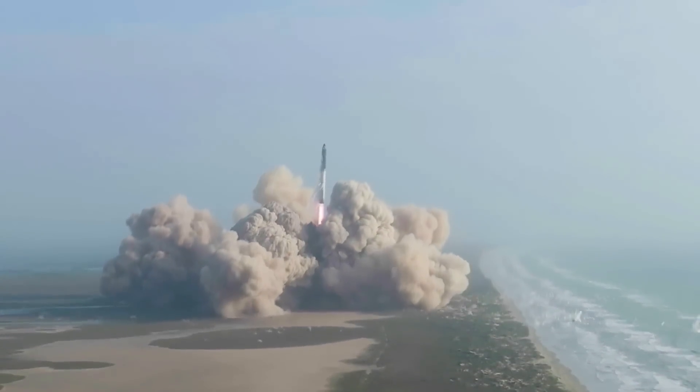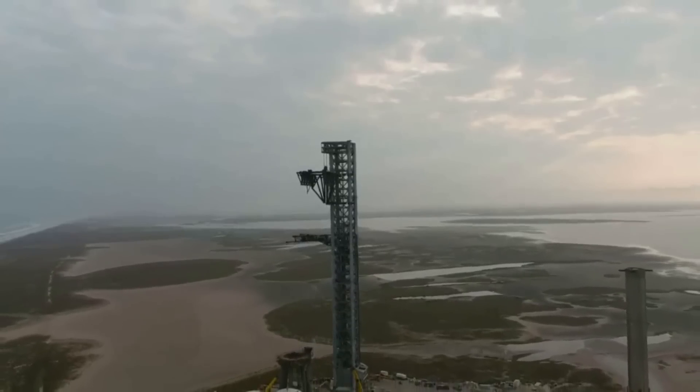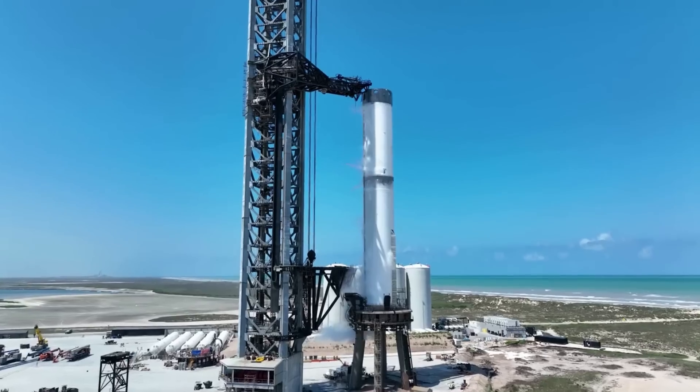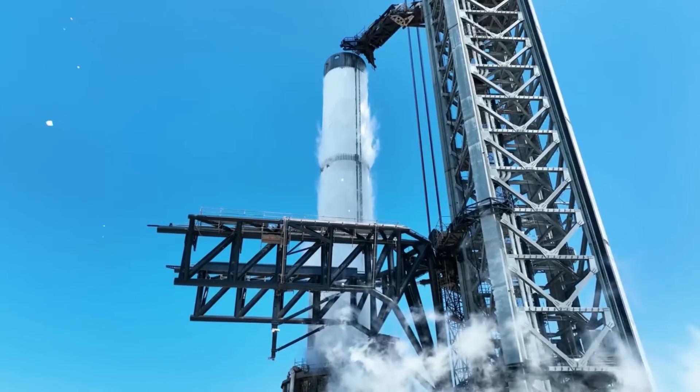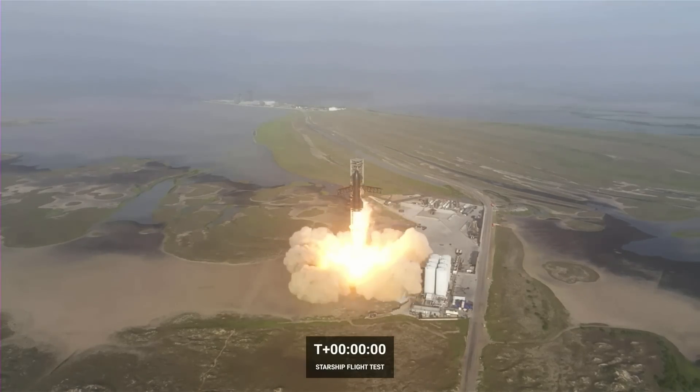Since the first launch of Starship just a few days ago, quite a few things have changed about the site itself and regarding the future of the program. One of the bigger topics of interest for the company is the launch site and the damage sustained due to the power of the Raptor engines. As teams at SpaceX start to return to the pad, they will begin determining the scale of the damage and exactly what the next steps are.